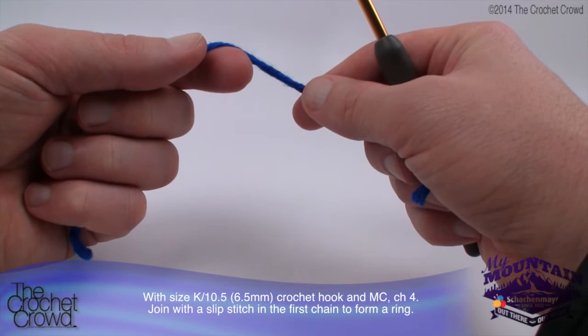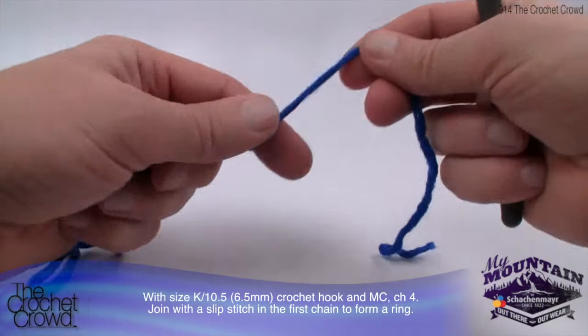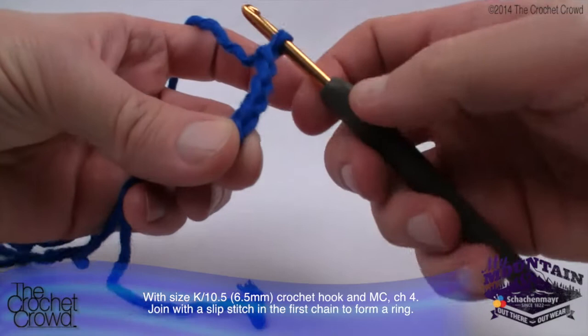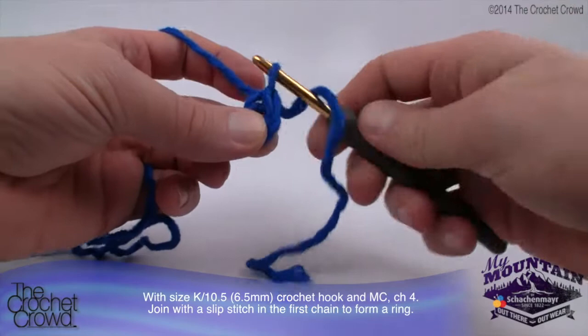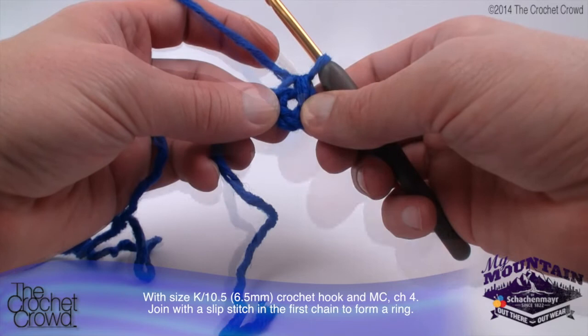To begin, you'll need a size K or 6.5mm crochet hook. With the main color (MC - that's the top color), chain four and join with a slip stitch to the first chain to form a ring. Leave a generous tail so you can weave it in with a darning needle later. Create a slipknot, chain four - remember this never counts as one - so 1, 2, 3 and 4. Now insert your hook into the very first stitch, pull the yarn through, and this will form your ring.